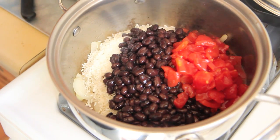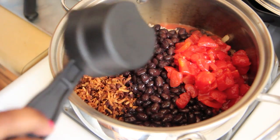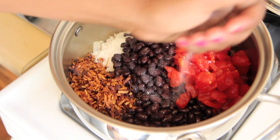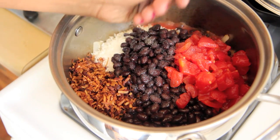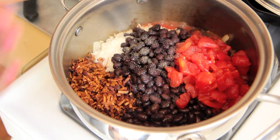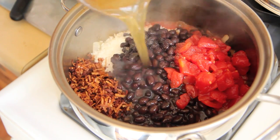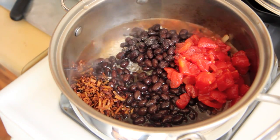Add black beans, tomatoes, and some vegan bacon. I'm using black beans to replace the turkey or pork that usually goes into this recipe. It's what I wanted to use because I think I like my meat replacements to not be faux meats, but just to be regular wholesome ingredients.